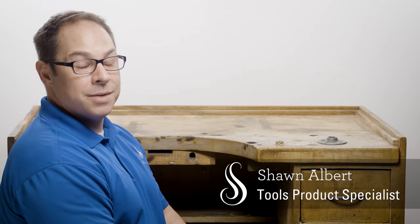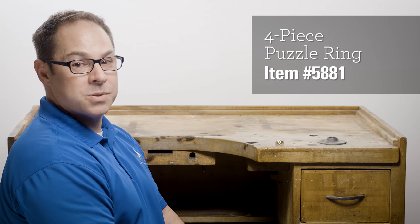Putting together puzzle rings can be tricky, even if you have the instructions. Today I'll show you how to put together a four-band puzzle ring quickly and easily.